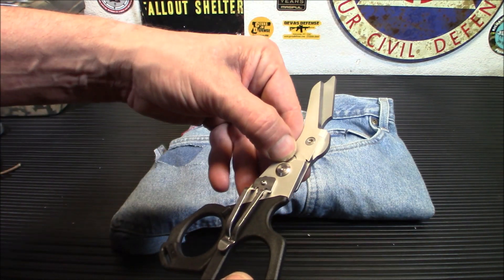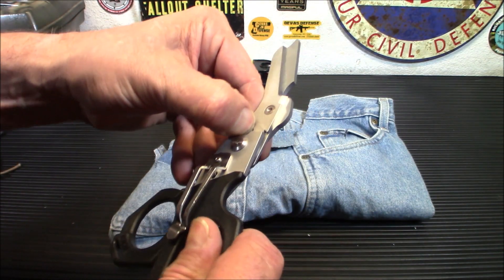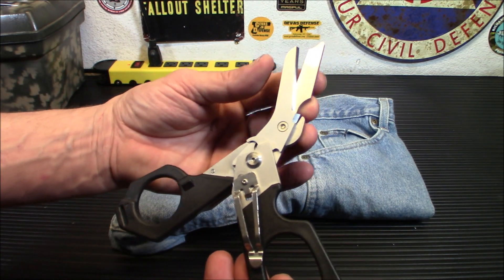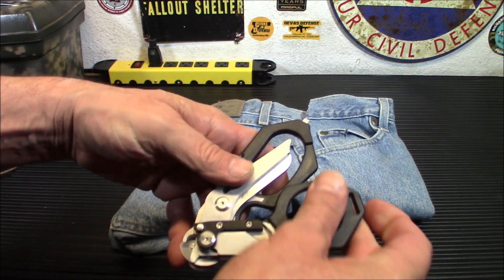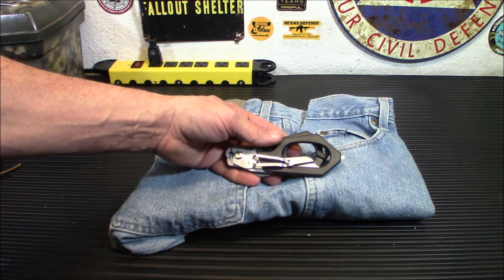Now to fold these up, you're going to push that button there — there's a button like this on each side. Push that button in and fold forward. I always like to make sure these are closed first, because sometimes they can be open, and when you fold them you run the risk of getting caught in there. So fold that forward like that, push this button here, fold that forward, and there you go — all folded up and ready for use.